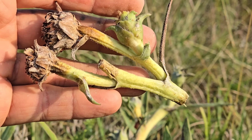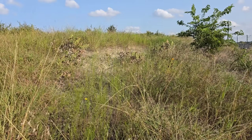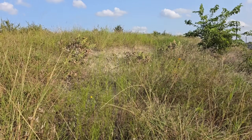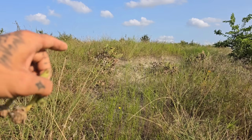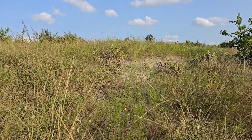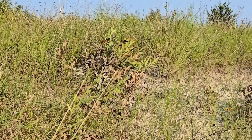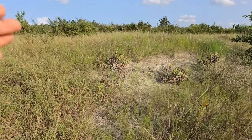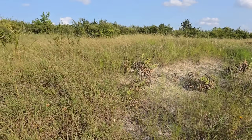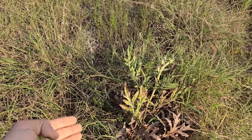Give them a mild cold stratification or just sow them directly outside in a pot and they'll germinate probably next spring - they might even germinate right away. But no matter what, with this species you want to get it in the ground in full sun as soon as possible. It's completely shade intolerant. You cannot grow it in a pot - you want to put it in the ground. It sends down a deep taproot; it's adapted to these dry hot limestone prairies of central Texas.